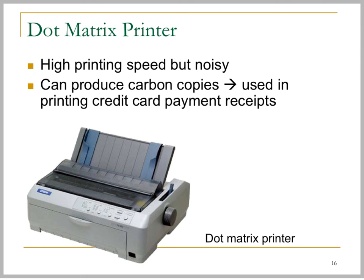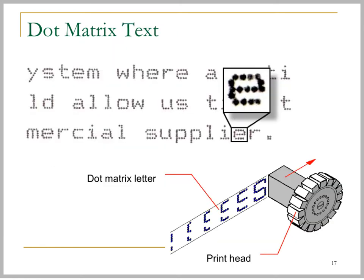The first type is the dot matrix printer. These are very old-fashioned printers. When I studied at university many years ago, dot matrix printers were actually the only type of printer you could buy from the market. They have a high printing speed but are very noisy. They can also produce carbon copies, which are used in printing credit card payment receipts.